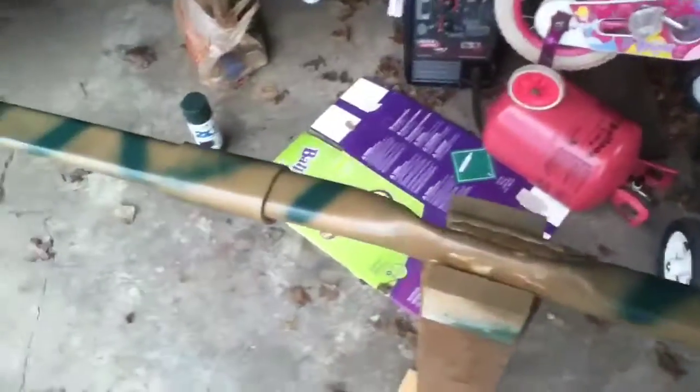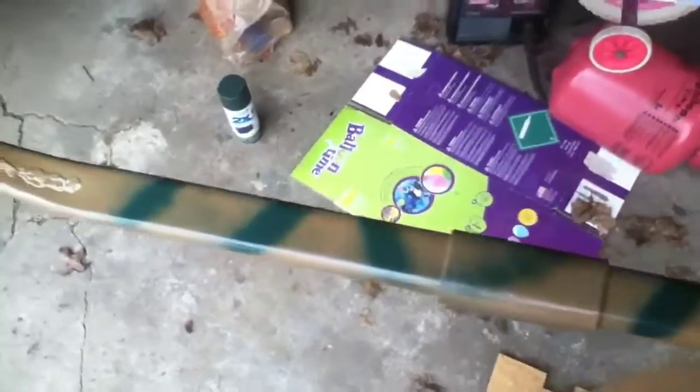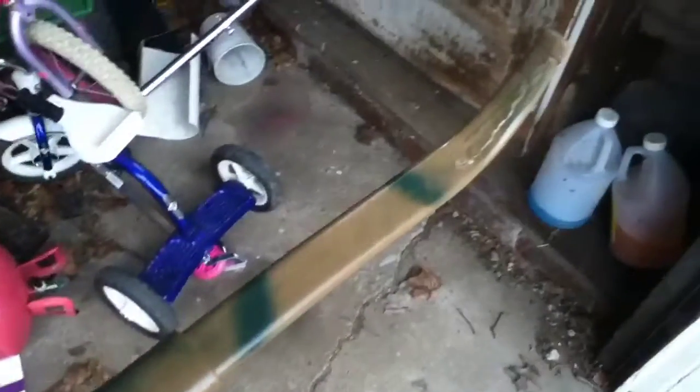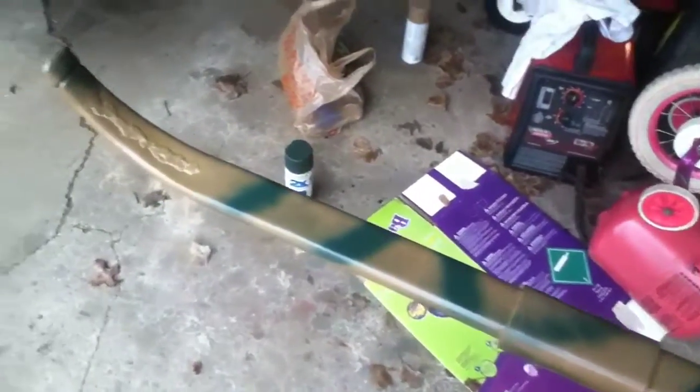So this is the first layer of my camo bow. I just painted it all brown and then hit it with some green here and there. Just did it real quick — doesn't have to look pretty. All my techniques are real simple. Doesn't take any skill whatsoever.